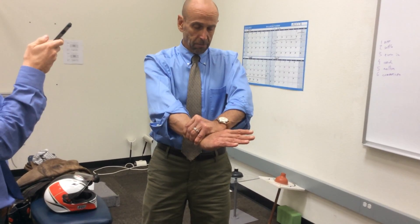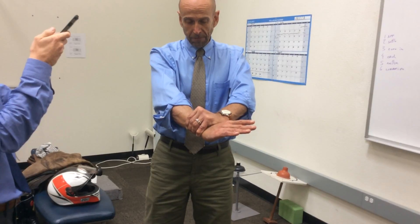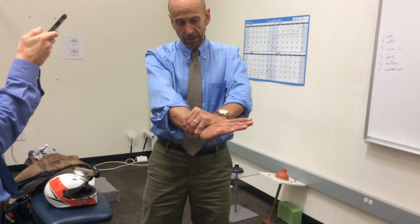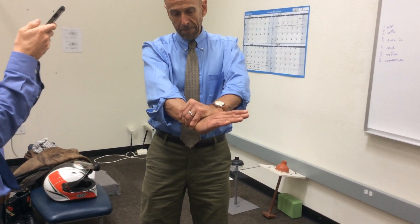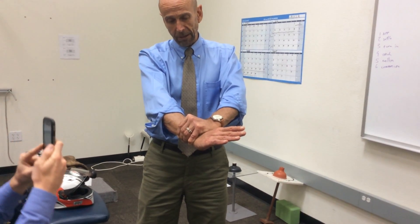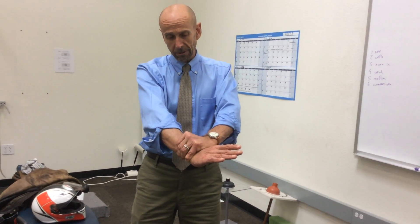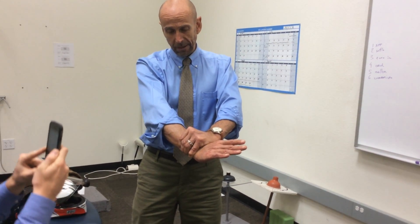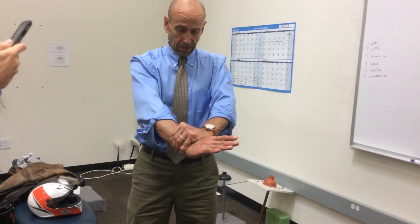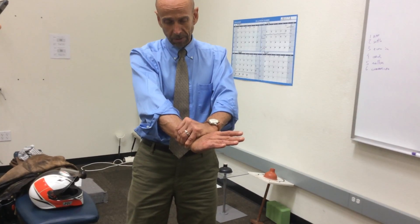Every move is done to ensure that the rolling hand pisiform stays in the contact hand snuff box. At this point the thumb on the contact hand remains abducted from midline, and you've got a grip that's basically down to three points: the pisiform, pinky, and thumb. The other fingers are really not doing much, and that gives you a solid rolling so you can deliver the triceps pull adjustment.